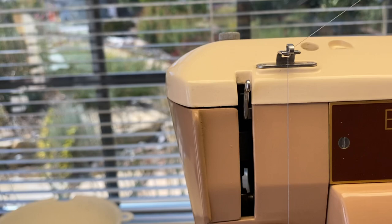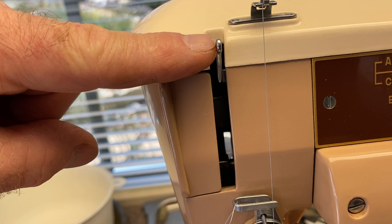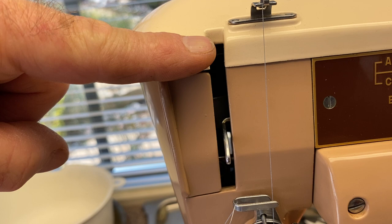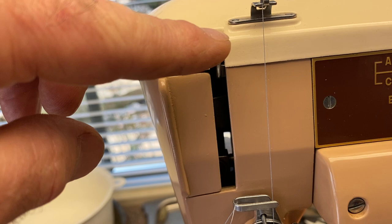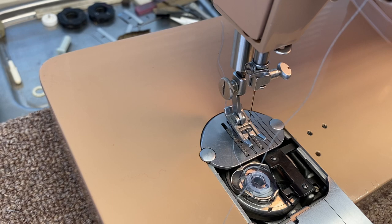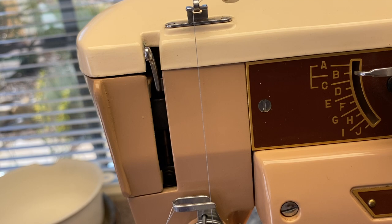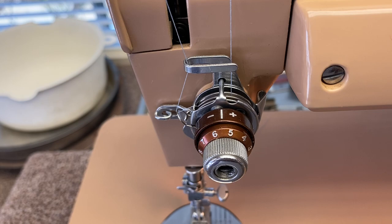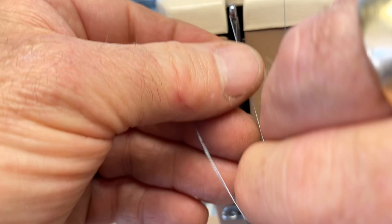Next we want to thread the take-up lever, which is a very important part of the sewing machine. This lever goes up and down with every stitch — the stitch begins when the take-up lever is at the top, and the stitch is finished when it completes its cycle. Whenever you stop or start a seam, make sure this take-up lever is in the top position, not down or halfway. Most people stop when the needle is up, but more importantly you have to keep going until the take-up lever is at the top. Thread it going from right to left, passing through the little eye of the take-up lever.